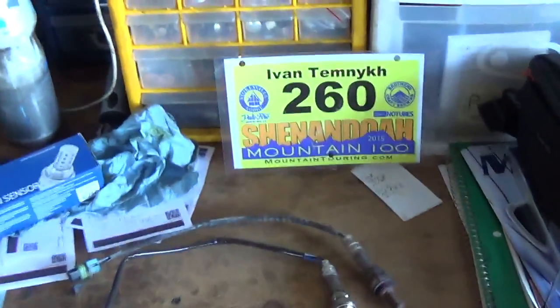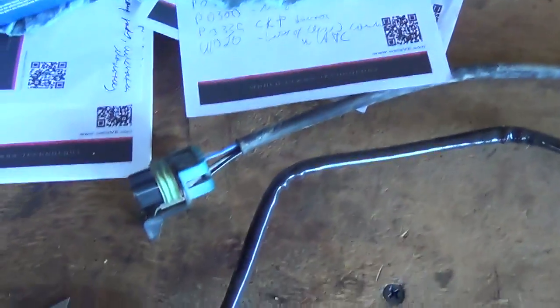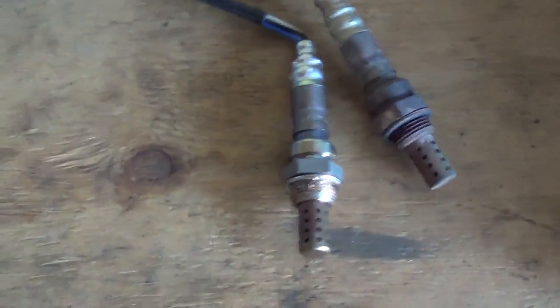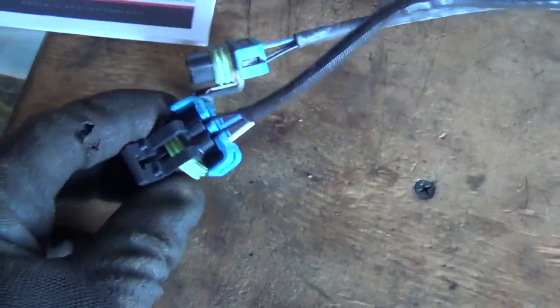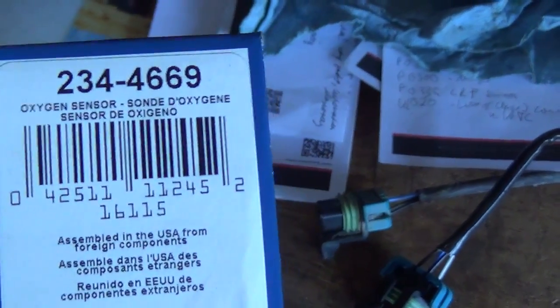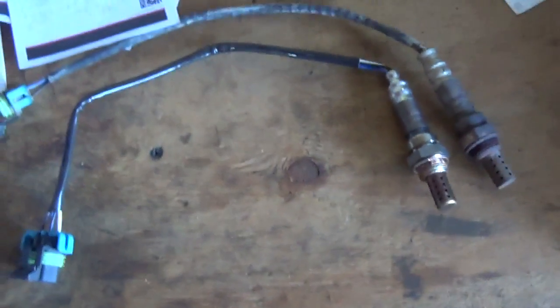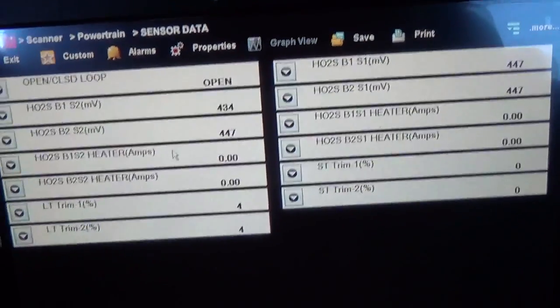The oxygen sensor gods were kind to me today - the old sensor came out in about a couple minutes just with a regular oxygen sensor socket, so no torching, drilling, or hammering required. You can see our new sensor is a direct fit - Denso is the OEM manufacturer. There's the upstream part number. We're going to put this in and look at the scanner again to see how fast this one responds. With the new oxygen sensor in - that's bank 2 upstream - let's start it up.